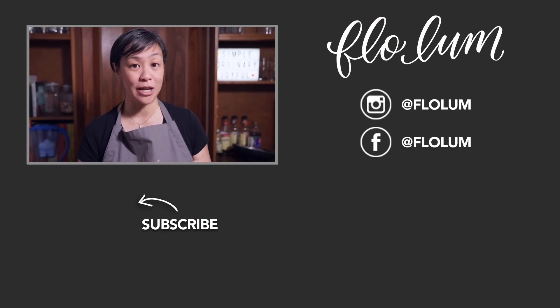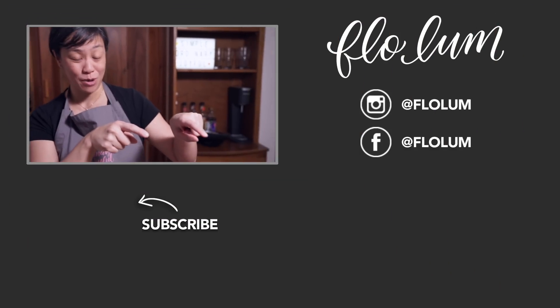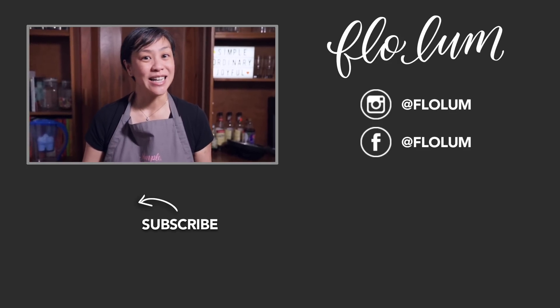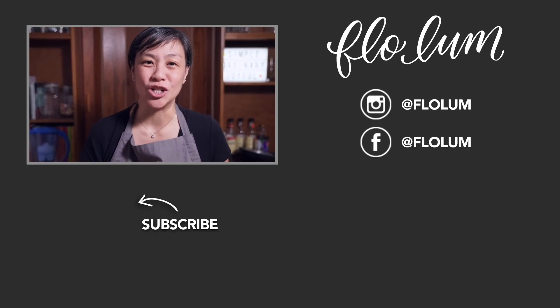Another simple recipe you can have during the week. It's not in my cookbook, but if you haven't picked up a copy there are some great recipes in there — it would also be a great Christmas gift, available on Amazon. If you want to check out my two-day miso ramen post, it's linked below. Please subscribe to my channel and share this video. Until next time, be simple, ordinary, and joyful.